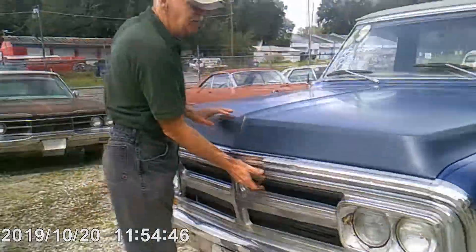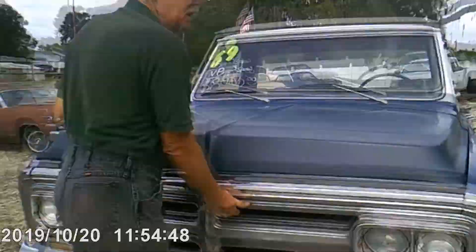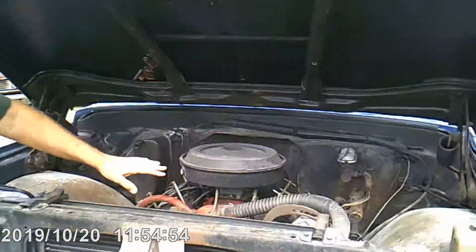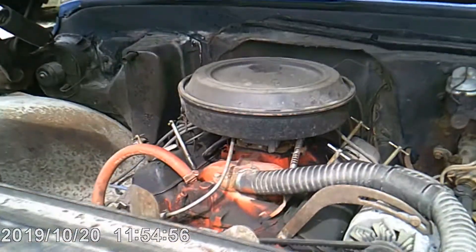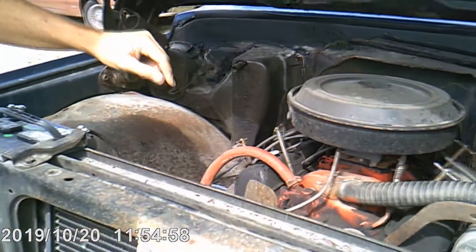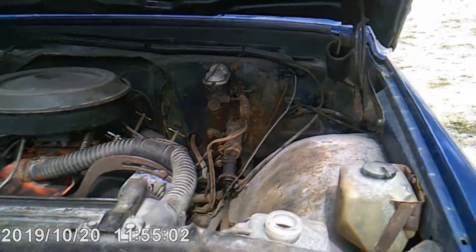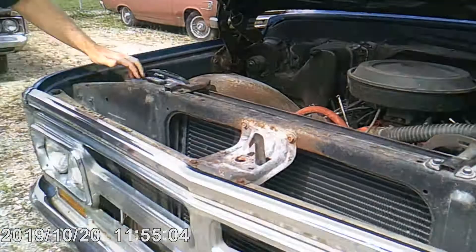Now the hood is bad, and I'm trying to find another hood, but this hood is no good. I do not know if the motor is original. I had the carburetor rebuilt. It's got power steering and a newer battery.